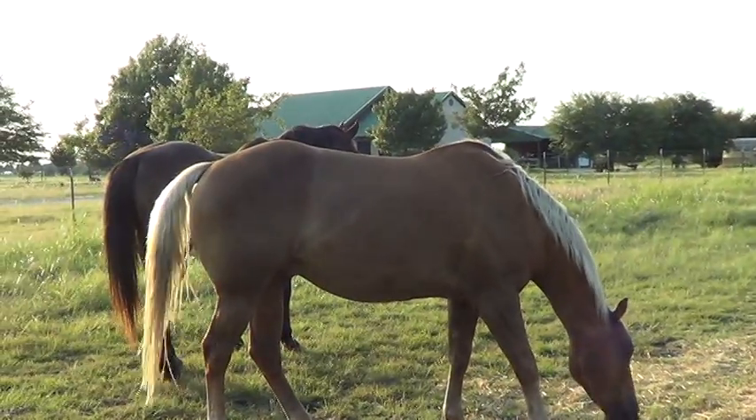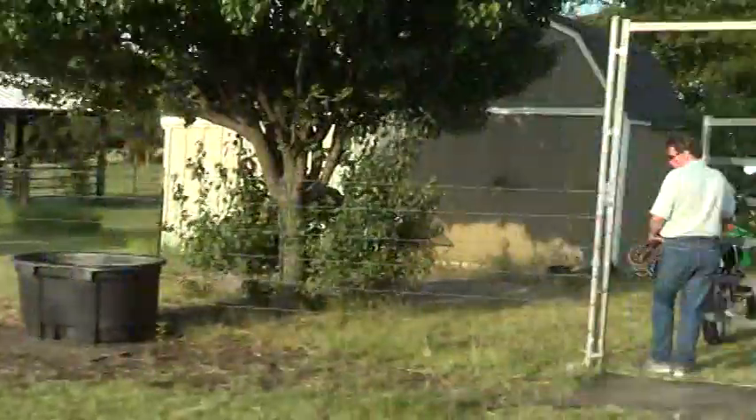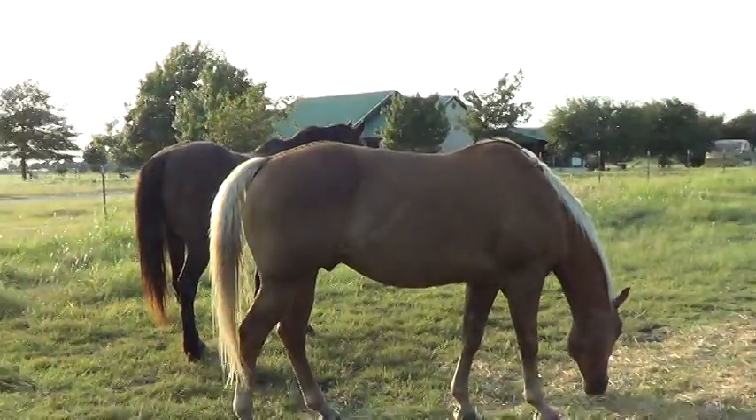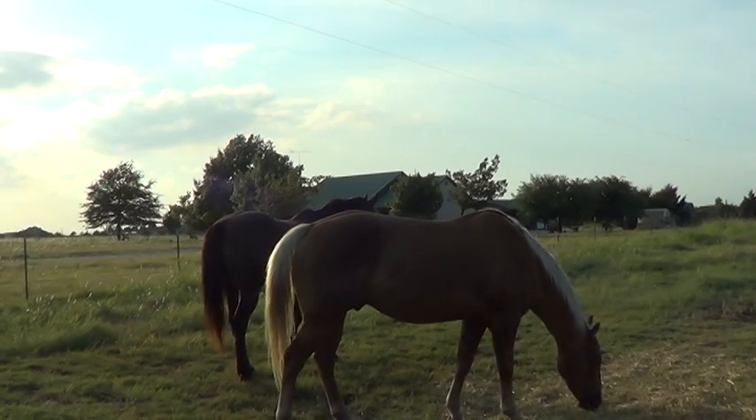All right, we're filming. Pat's going to catch Mr. T. You notice they're standing there all calm. Pat's coming in with a gate wheel halter. I want you to watch Mr. T's response when he sees that halter.